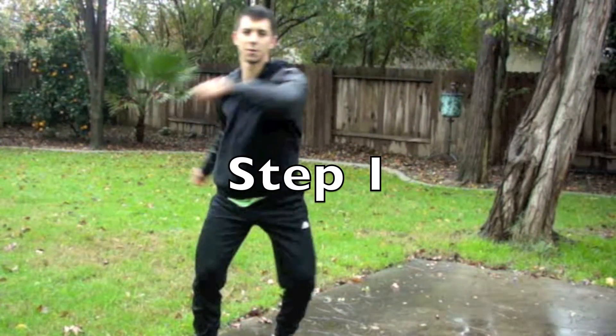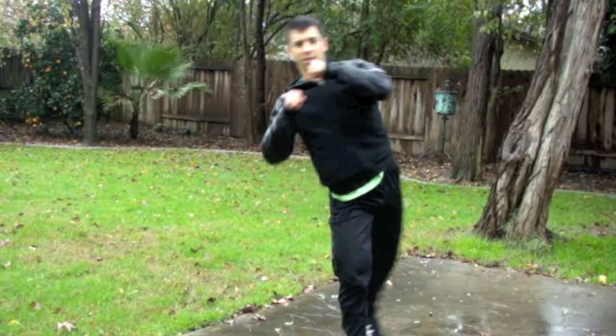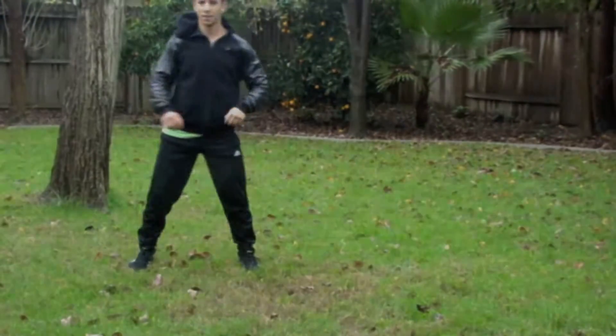Alright, now we're just putting step one together with step two to get a clean, nice hook kick. Once you put these steps together properly, it should come out nice and smooth. It's going to take practice though, so don't forget that.